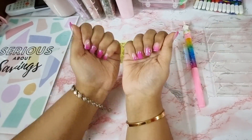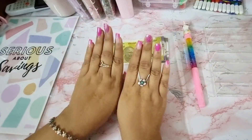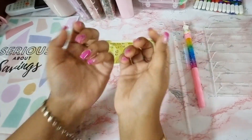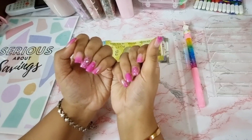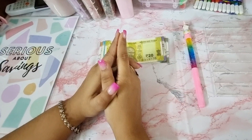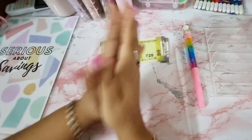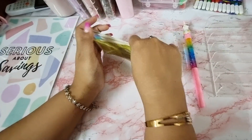Look at the nails! Look at the pretty nails that I got — isn't it gorgeous? I so much love them. I am really in love with these. Anyways, today we're going to do the monthly savings challenges and this is going to be for August.